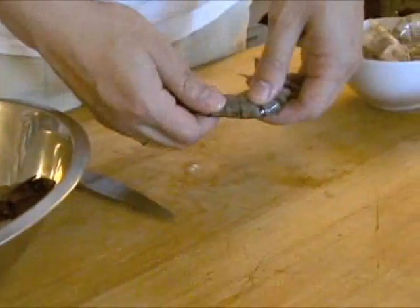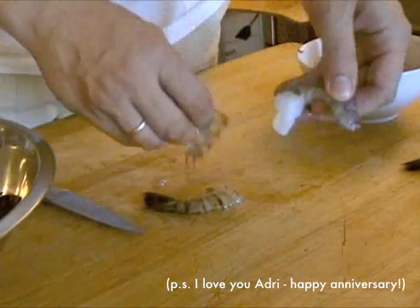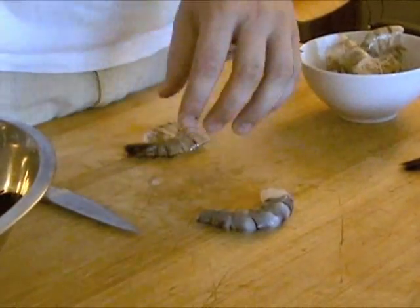If you plan on cooking the shrimp tail off, it's even easier. Just squeeze the tail end and the back half of the shell should pop right off. Remove the front end and the digestive tract and then continue as directed.